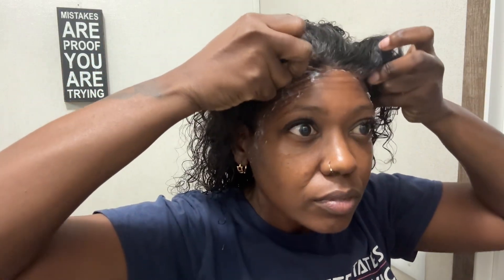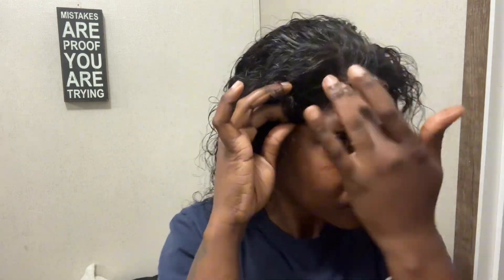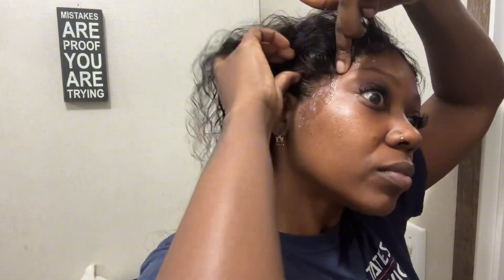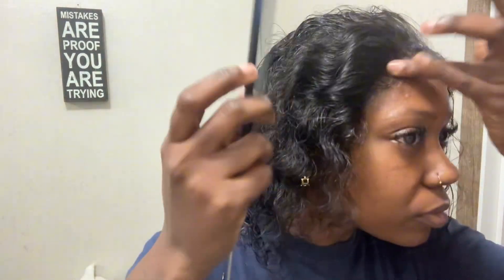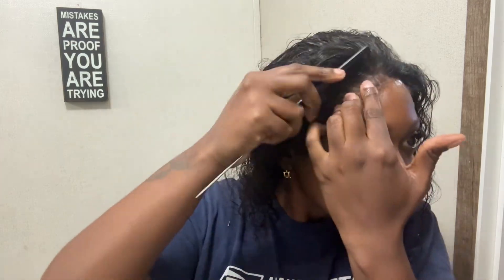I put the wig on — it was already cut — and started sticking it down. It was sticking a little bit, but there were strings flying everywhere. I was pulling the wig down onto the glue, making sure it wasn't on my hair. It was working but it wasn't working — the sides of the wig would not stay. I did like I've seen other people do and took a comb to start combing down the lace front, but it really wasn't staying on the edges.